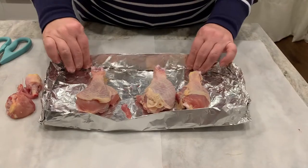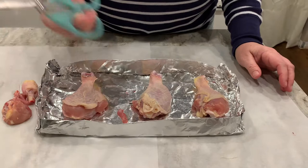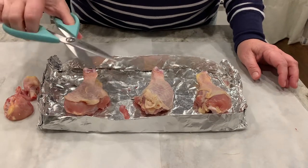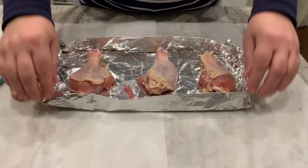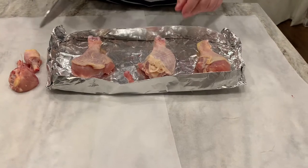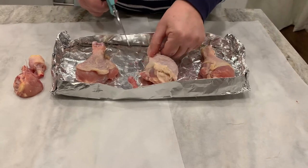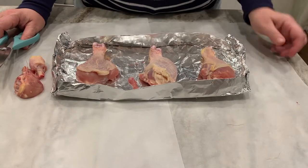After you make your tray, place your chicken leg into it. I'm using household kitchen scissors — you can use any type of scissor; you don't need a scalpel or a knife. With safety in mind, chicken legs can be slippery, so always cut away from your hand or body and keep it down on the tray as you cut.